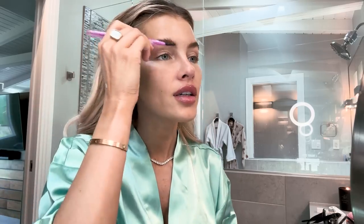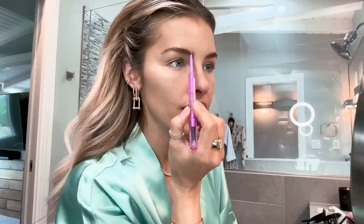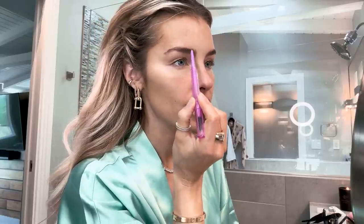I'm going to brush my eyebrows upwards, and then I'm going to go with my Kosas Eyebrow Pencil in Taupe, and I'm going to use the taupe for the inner corners right here. I'm just very lightly kind of shading it and brushing it just a little outwards, focusing on the inside with the color taupe.